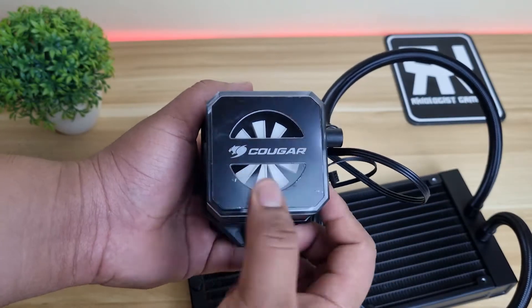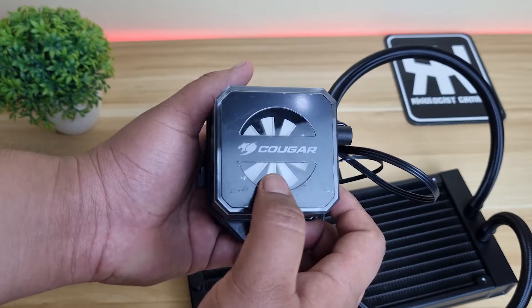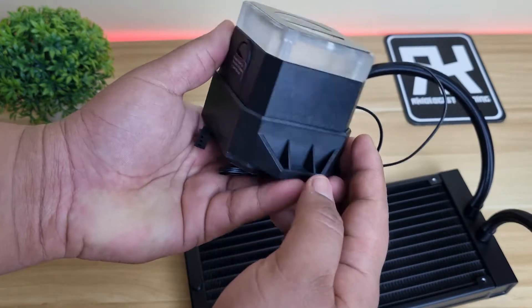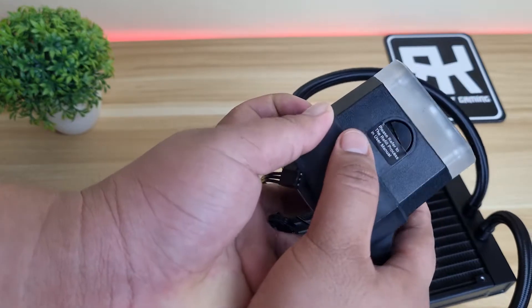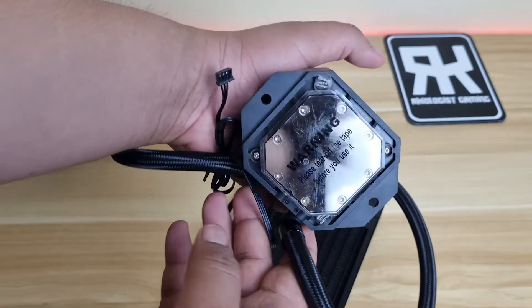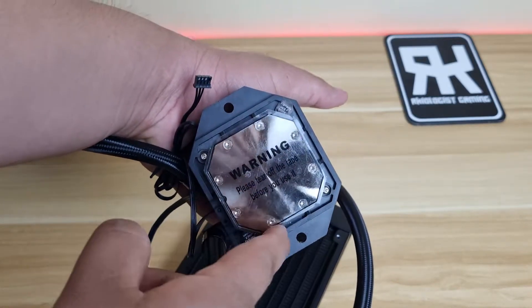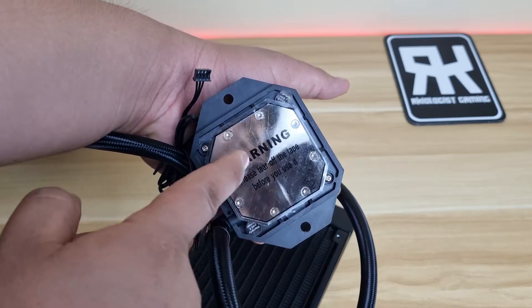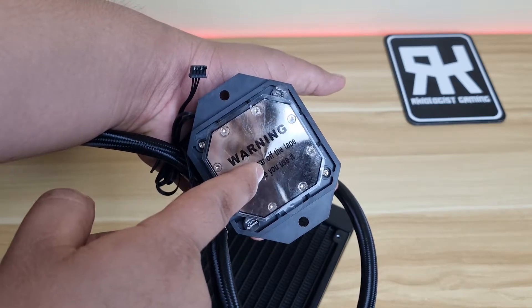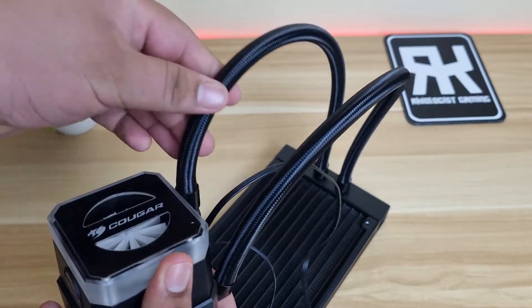The pump is quite big and has the Cougar logo at the top. Inside, the flow meter is visible so you can see the flow of the coolant. One of the features of the Hellor 240 is that you can add additional coolant, unlike other AIOs. The Cougar Hellor uses copper with nickel plating for the contact plate, with a recommended TDP of up to 180 watts to achieve lower CPU temperatures. The tubes are made from rubber with sleeves for protection that can be bent or adjusted.